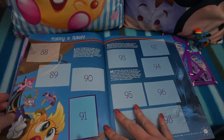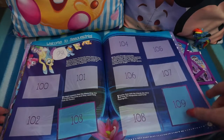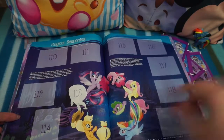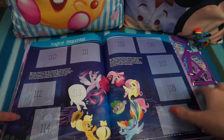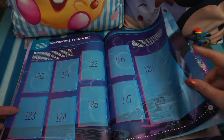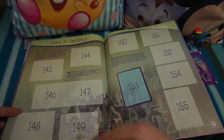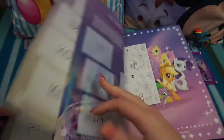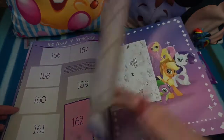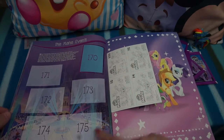'Making a Splash,' 'Welcome to Seaquestria' — so that's underwater. 'Magical Sea Ponies' — all the My Little Ponies have turned into sea ponies! 'Sea Pony Friends' and some more fun stickers. 'Friendship Fallout,' 'Chaos in Canterlot,' 'The Power of Friendship,' and then 'The Main Event.' As you can see there are 175 stickers to collect. So that's our book — let's have a look at our packs.